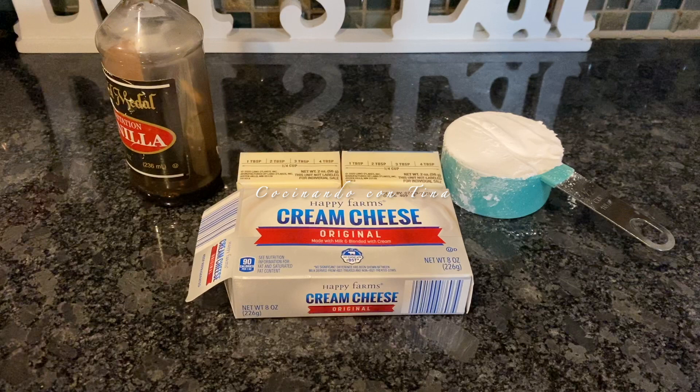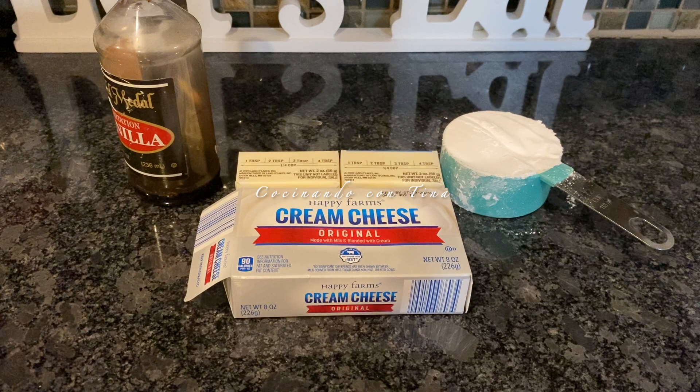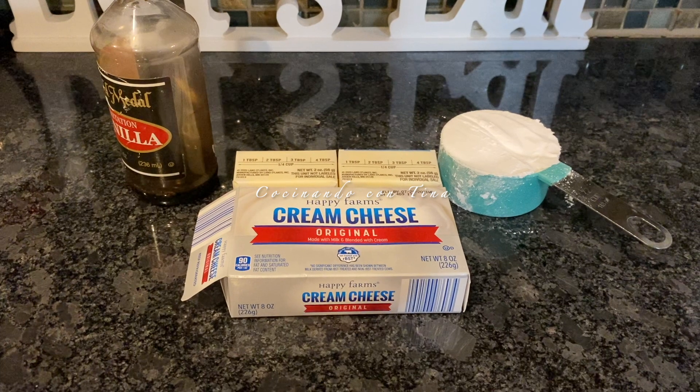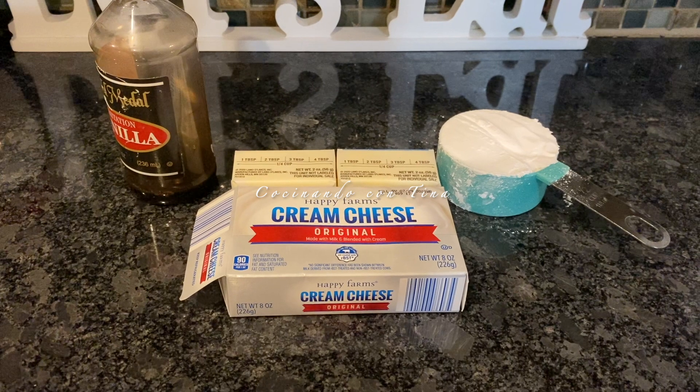Hola, ¿cómo están? Bienvenidos a mi canal 'Cocinando con Tina'. El día de hoy les voy a compartir cómo preparar un riquísimo betún de queso crema, muy fácil y sencillo pero muy sabroso. Así que vamos a comenzar a compartirles los ingredientes.